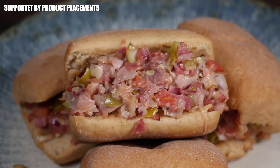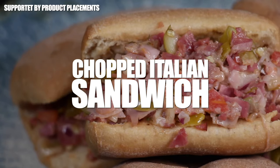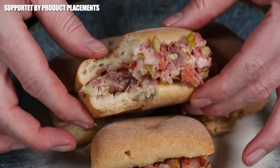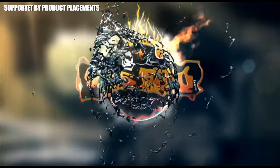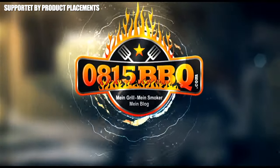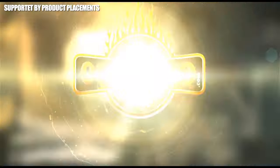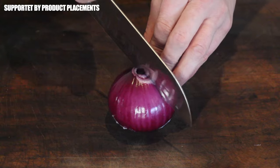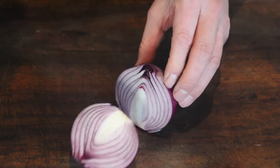Today we are making this amazing looking chopped Italian sandwich, a viral social media hit of 2023. It's time to grill! Let's get this video started with a diced red onion — we only need half of this size.